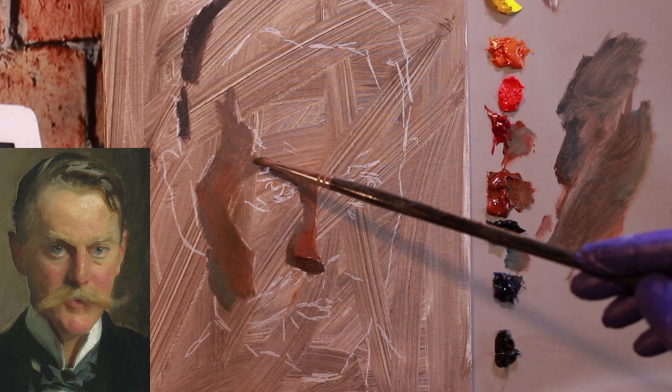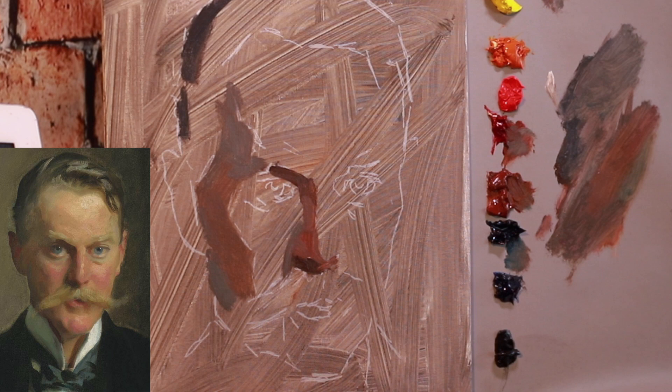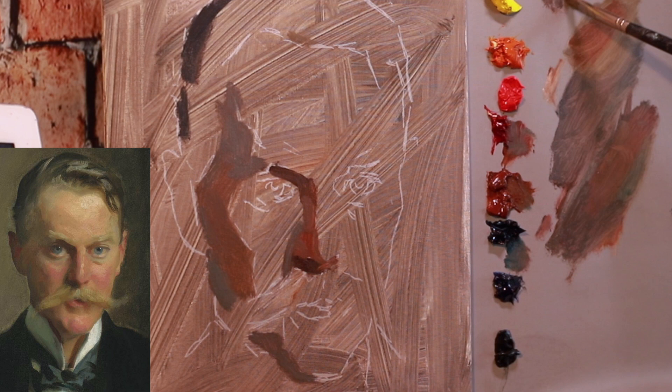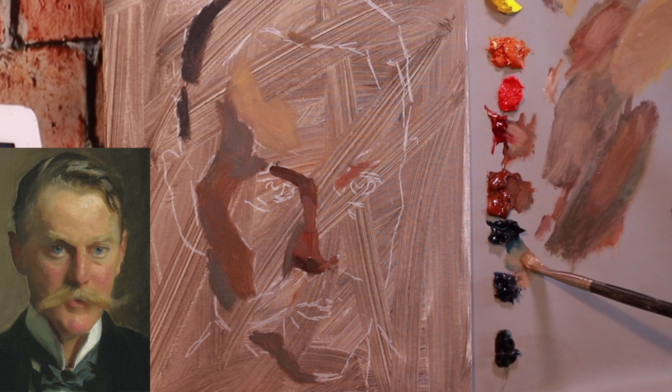Copying other people's work — I personally think it's great. It's not great to go and try to sell it or pass it off as your own, but it is a great way to paint the way you want to paint. You don't have to find some old master that painted a hundred years ago. You can find somebody today that paints in a way you really like and give it a shot.